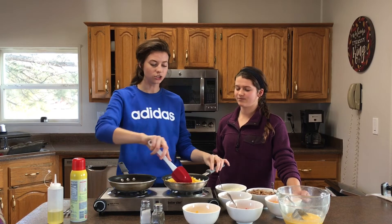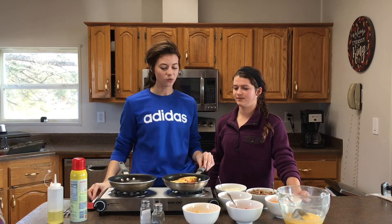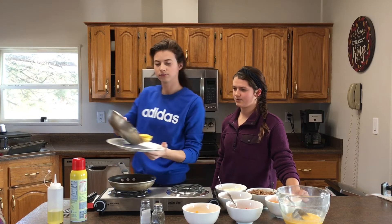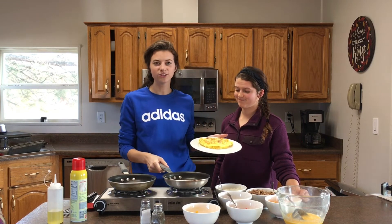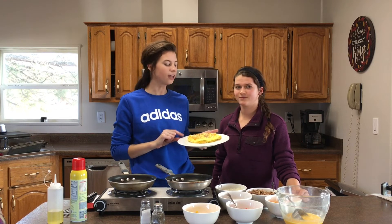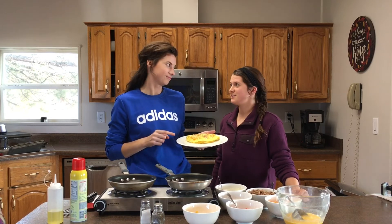The last thing is to flip the omelette closed and slide it out onto your plate — and you're done. You've made your very first omelette and you're ready to impress somebody. Anyone would be impressed if you made an omelette for them. It's French, after all.